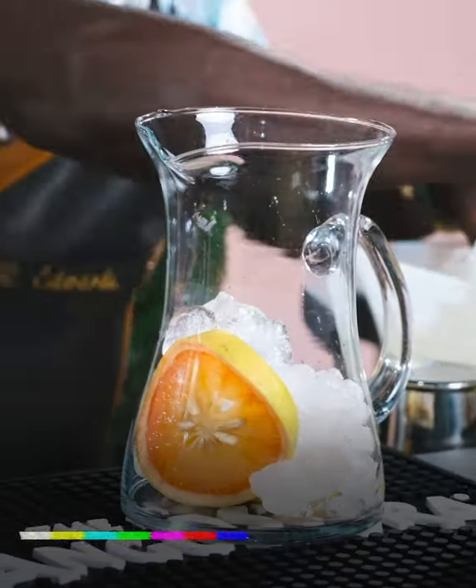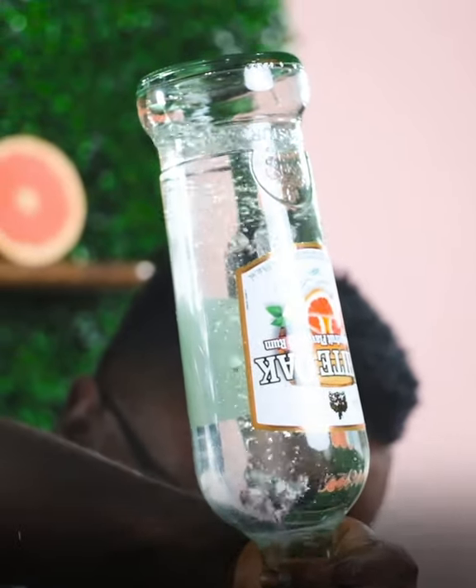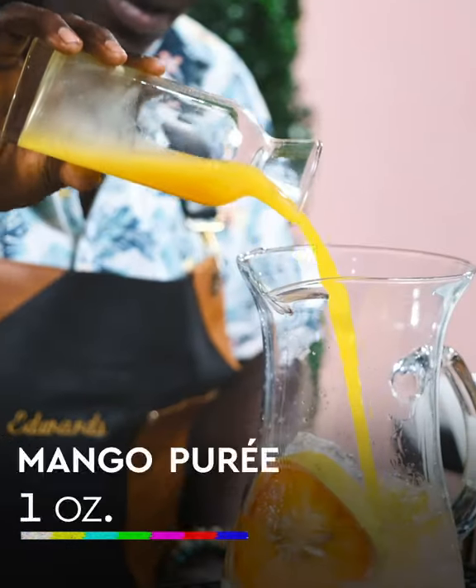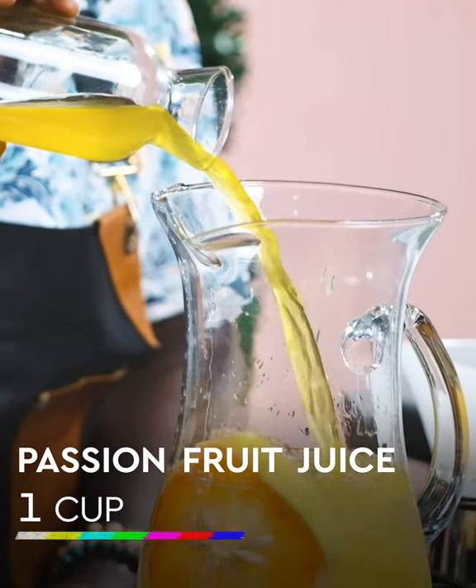Now let's add all our other ingredients. We're going to start by adding one cup of White Oak Pink Grapefruit flavored rum to our pitcher, followed by our triple sec mango puree. If you have fresh mango, it works very, very well. Followed by one cup of passion fruit juice.